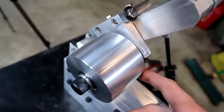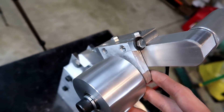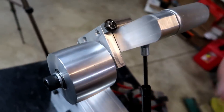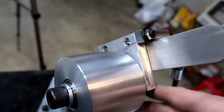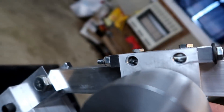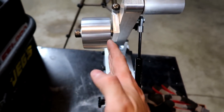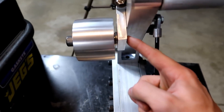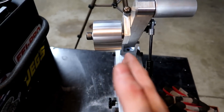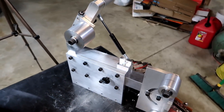One thing I made different, and I updated it in the model as well, is adding this hinge-like thing here. It's just a quarter-twenty bolt with a long enough shoulder that it's not going to rub as it hinges. That's just to track the belt — if it's out of alignment, I can move this bolt to push this out and keep the belt from falling off. But I think that's it for now, so thanks for watching.